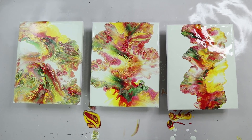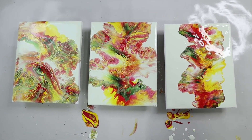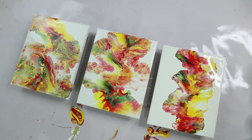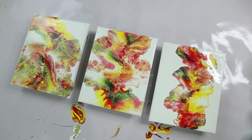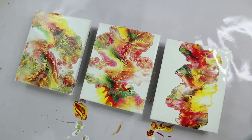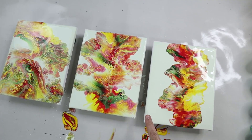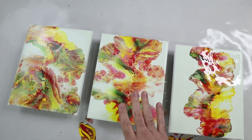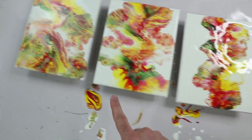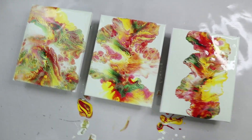Here we have all three: on the right is the thickest, on the left is the thinnest. Right out of the gate you can see that the thickest spread out the least and the thinnest spread out the most — which is kind of self-explanatory, the more liquid it is the more it's going to spread out. The colors on the very thick one are the brightest because they didn't break up as much. The medium is in the middle — still pretty bright — and on the thin side you lose a lot of the definition of the colors and it mixes a lot more.